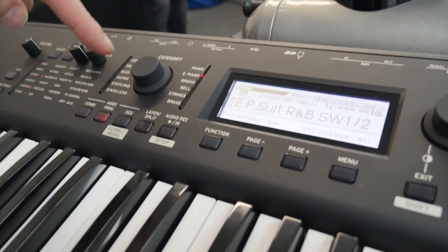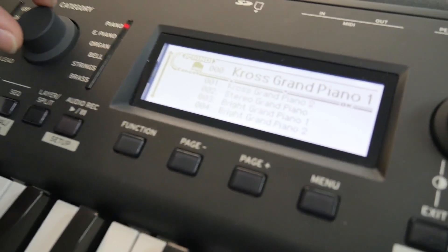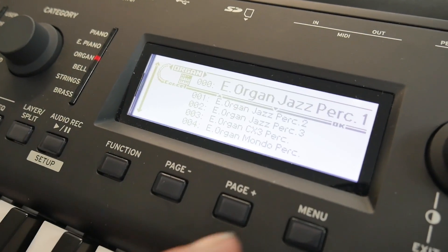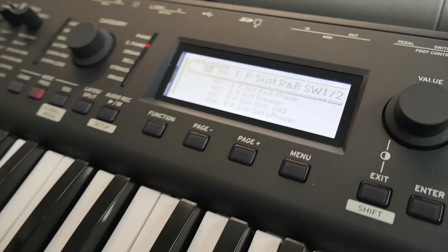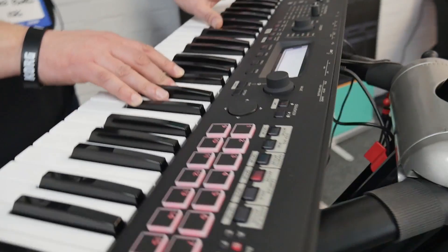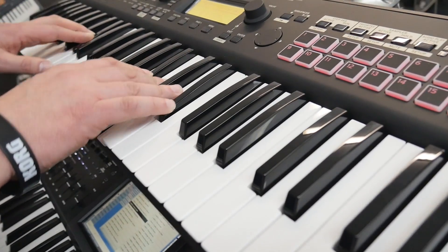Easy way to select sounds — you've got all your categories there, and you can go through the different categories. Then you've got another knob over here which just goes through the different variations of those. I've got my EP there. Like all of the workstations, you've got a drum track built in as well, so you can get jamming straight away.